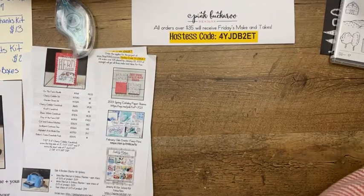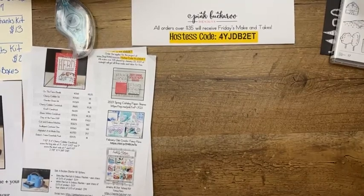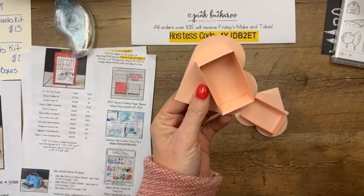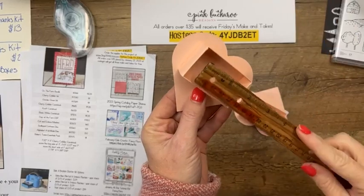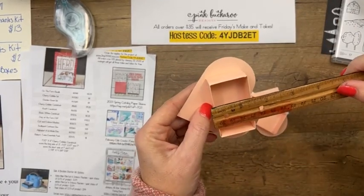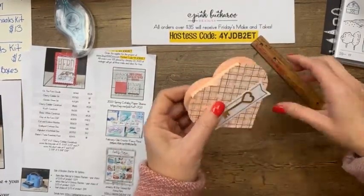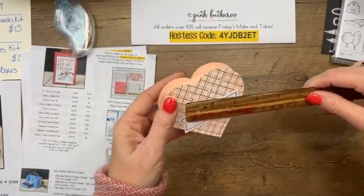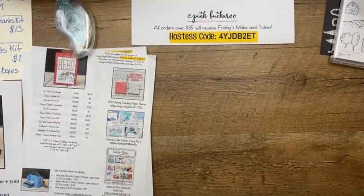Someone is asking about the size of the heart boxes — they're small, like a little Tic Tac, not even a regular Tic Tac size box. About two and a half by one and a half inches. And then the heart itself is about three and a half by four inches.